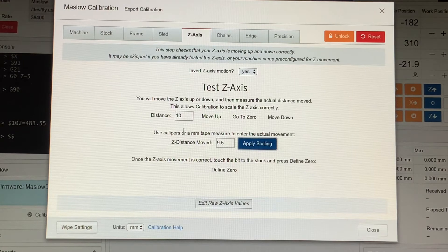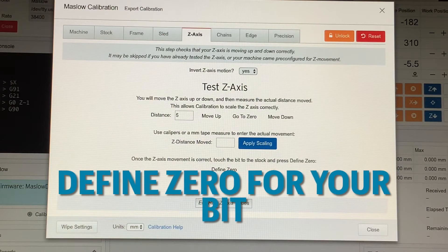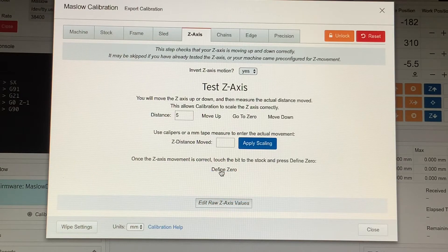You're then going to take a whole new set of measurements and keep repeating this process until the measured movement meets or exceeds what you are inputting for your distance. The last step in your calibration process is to define zero — this button right here. To do this you need to properly place the tip of your bit against the wood on your cut surface.